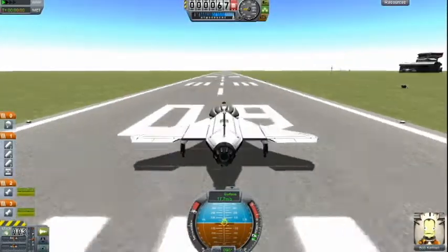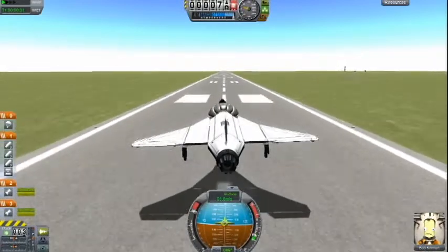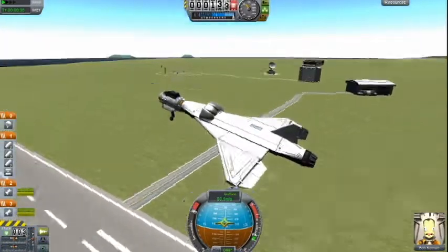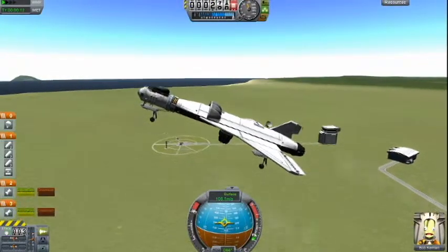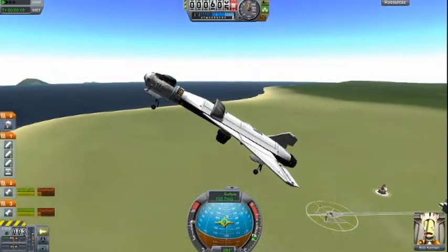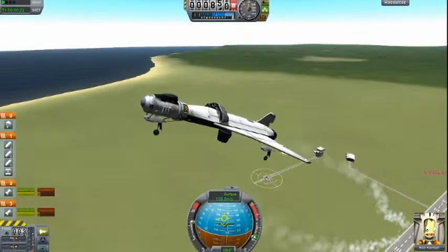Now start going left. You wanna pull up, you wanna start pulling up. It takes off pretty fast. Leave in the comments — do you think this is a VTOL? I don't think so, you guys probably wouldn't either. This will start reheating in a minute. You wanna bring it down to about three-quarter throttle, and it should be fine.